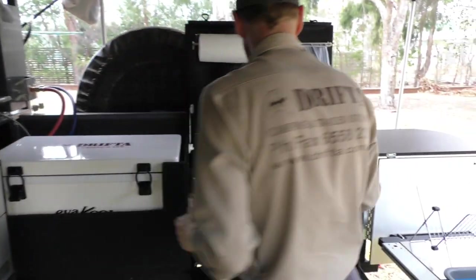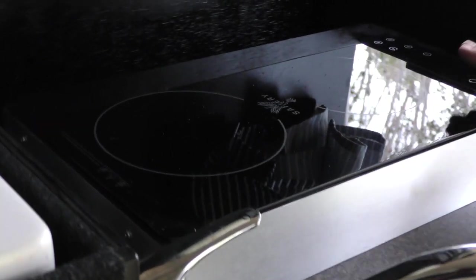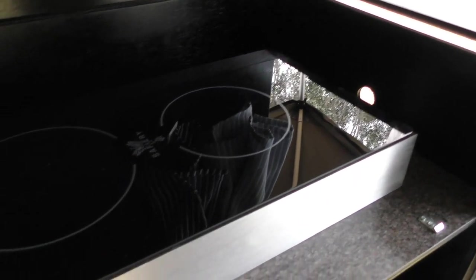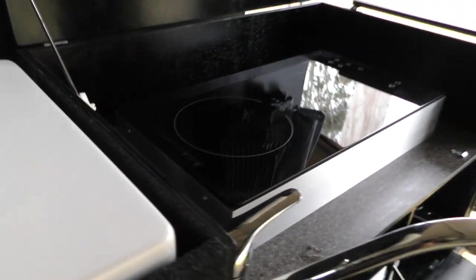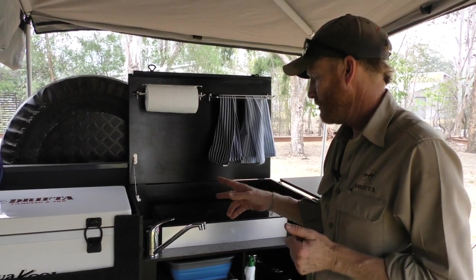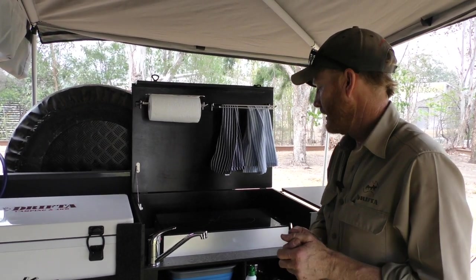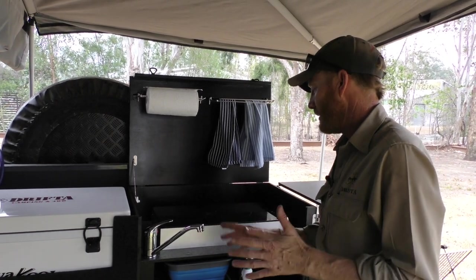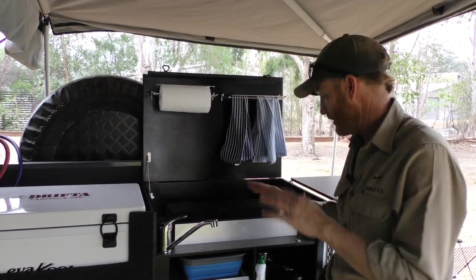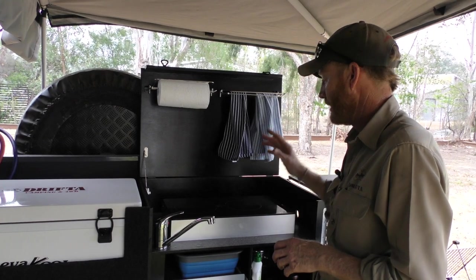The other big thing we're doing is the Safari 1800-watt induction cooktop. This is the world-first version. The standard two-burner induction you can buy is 2600 watts — too powerful, sucks too much power. So Bruce from Safari, working very closely together, made this one specially for us: under 2000 watts with a 2000-watt Victron inverter and a two-burner. He got onto his German and Chinese engineers and made this unit especially for us — and that's working brilliantly.